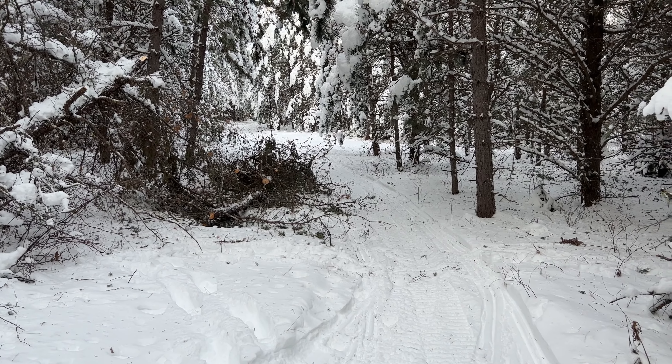You can see snowmobile tracks — fresh snowmobile tracks going around this tree — so there's been other people here besides me. That's kind of a bummer that they drove around it.